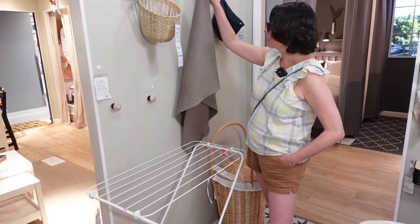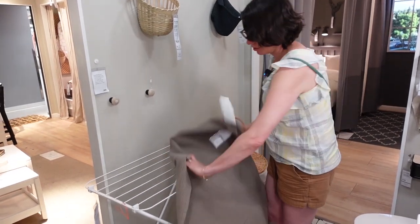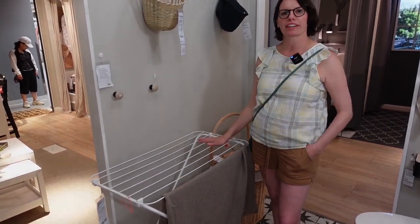Do you have a drying rack in your house? No, I don't. But for example, if your towel is wet, you can hang your towel and let it dry on the drying rack.